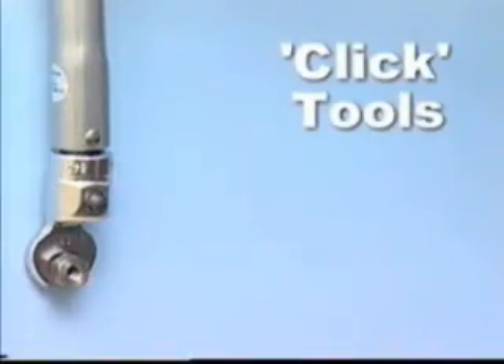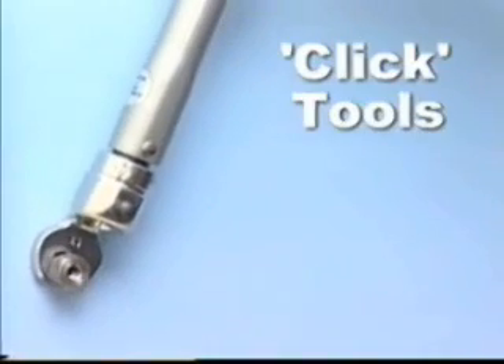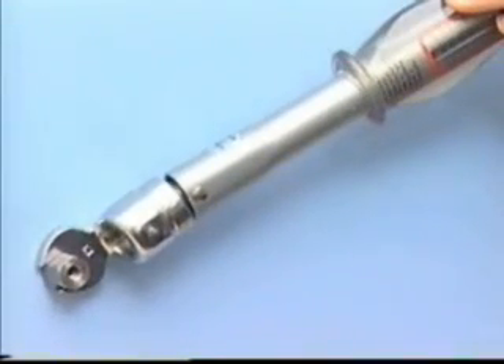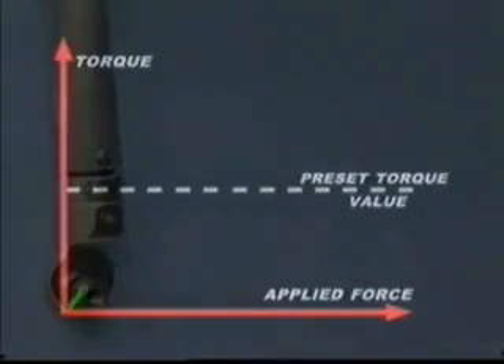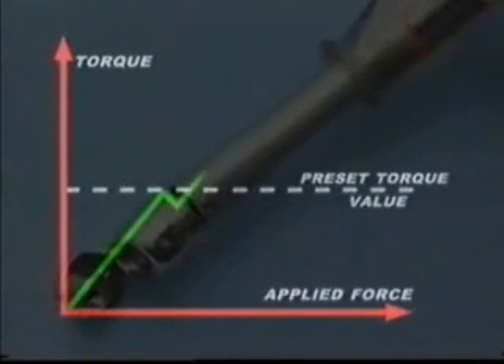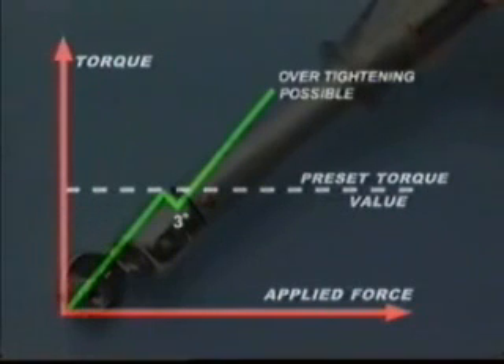There are three main types of preset-able torque tool. With click tools, there is an audible click and the operator will feel an impulse when the preset torque is achieved. As force is applied to the tool, the torque will increase. At the preset torque value, the tool will click and there will be approximately three degrees of tool movement. Resetting takes place when the hand pressure is released. However, if the force continues to be applied, then the fastener will be over-tightened.